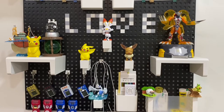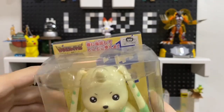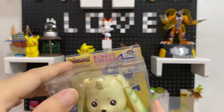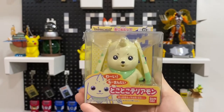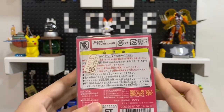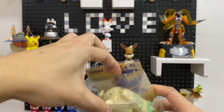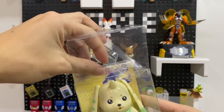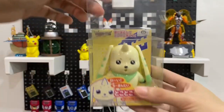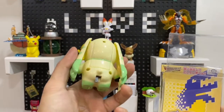Hello everyone, thanks for joining and tuning in this round. Today we have this Terriermon from Bandai and Toei Animation — the Digimon Tamers logo right over here. It's a direct import from Japan. There's a pistol on it as well to cater for its horns. It's kind of cute, Terriermon!